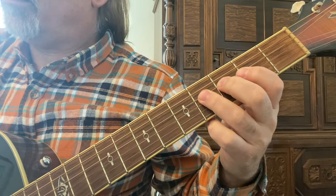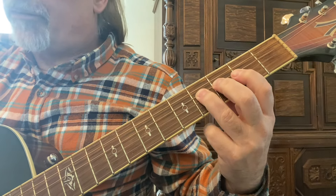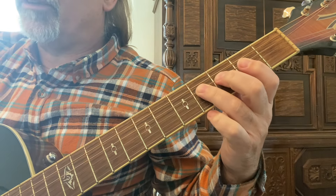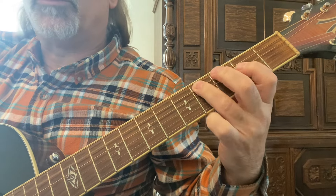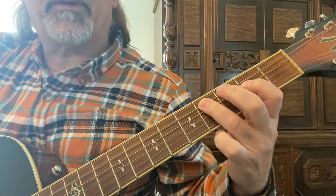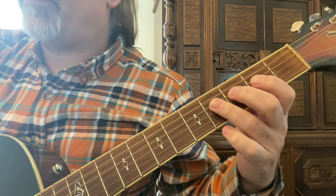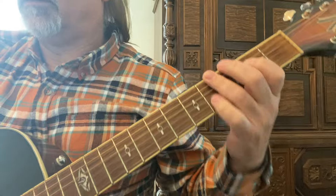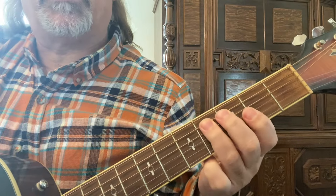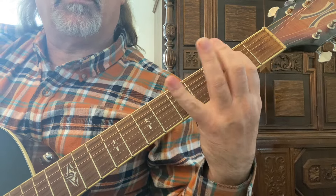We're back here. Fourth string, fourth fret, and you're going to repeat. That's on the fourth string, and then the fifth string, back to the fourth string — three, one, three, one — and you're going to repeat that. And you're simply going to start on the fifth string, fourth fret. A little chromatic.